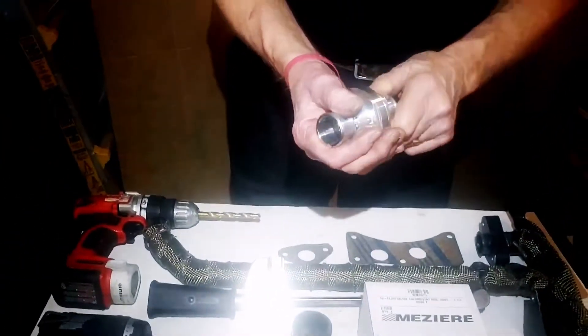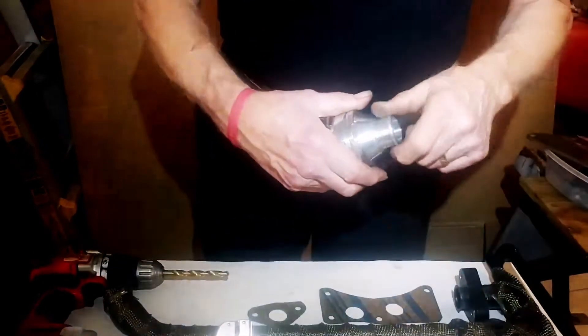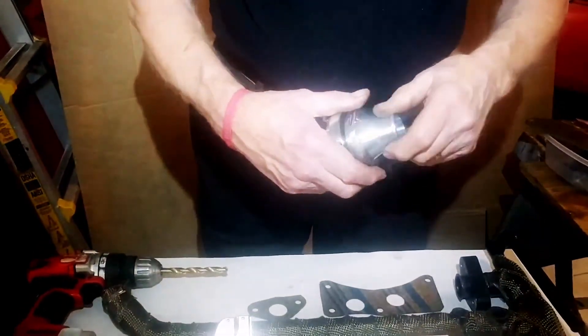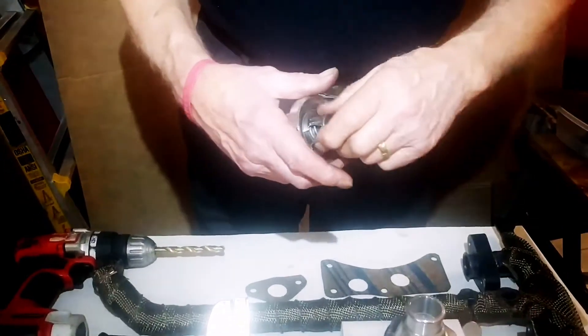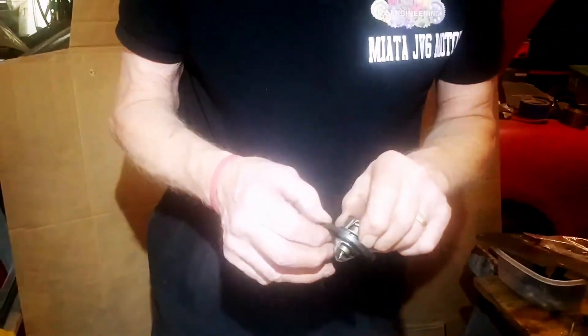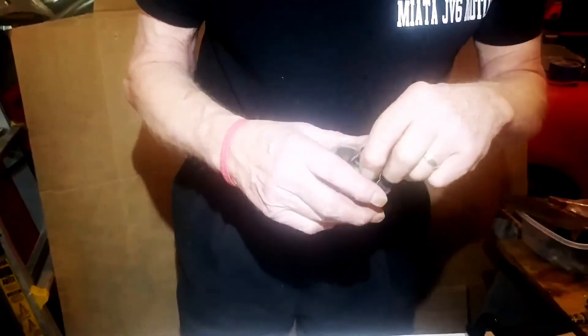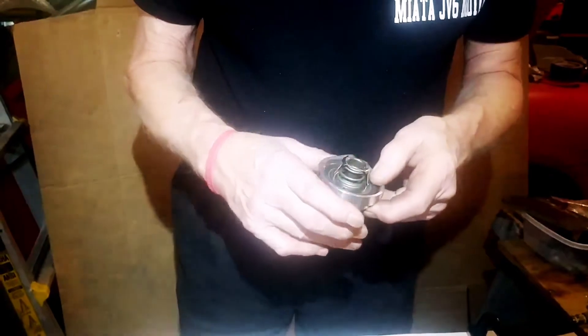These are the tools we'll need. We're going to use the Mazda Miata inline thermostat. We also use a regular Chevy thermostat — there's a regular Chevy thermostat. The gasket comes with it; the thermostat doesn't come with it. It allows you to put whatever degree you want in there.